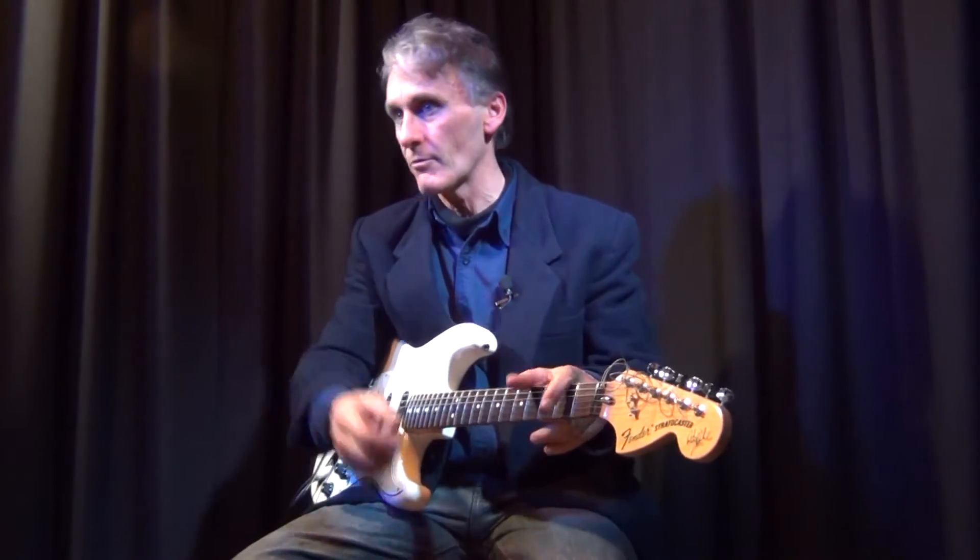My reason for getting it was to get an idea of how the scallops went as well, because I wanted to do the scalloping, which I've done with all the guitars now. As I've mentioned in the scallop video, that's what it's for — like a template. But it's a very nice guitar to play as well.